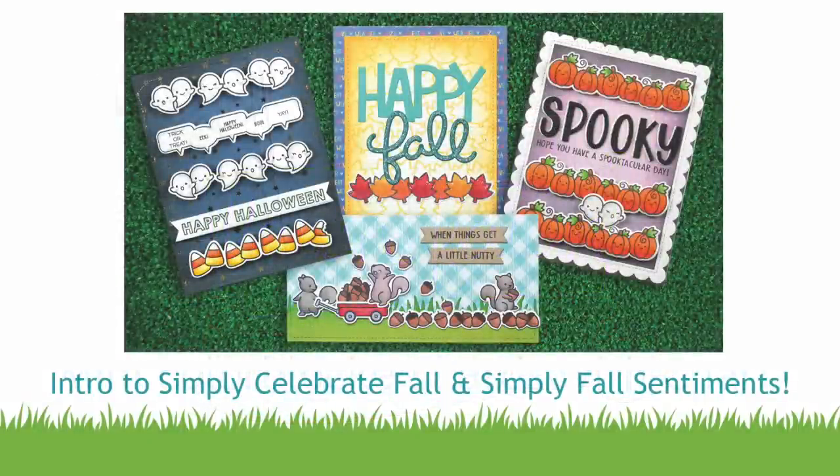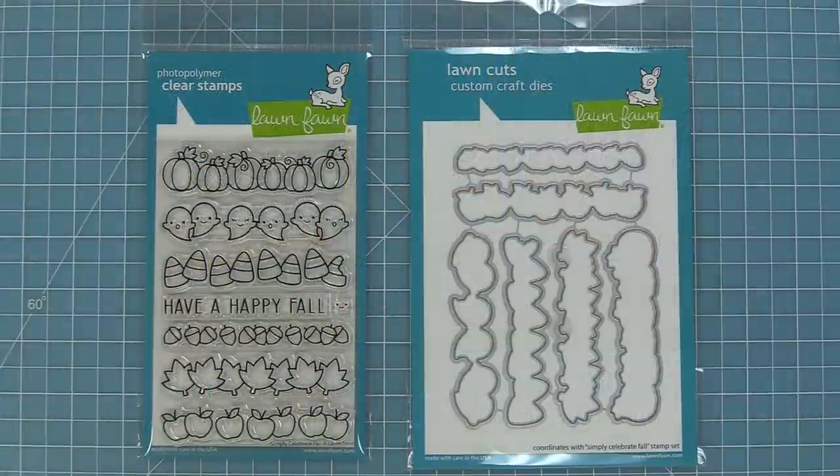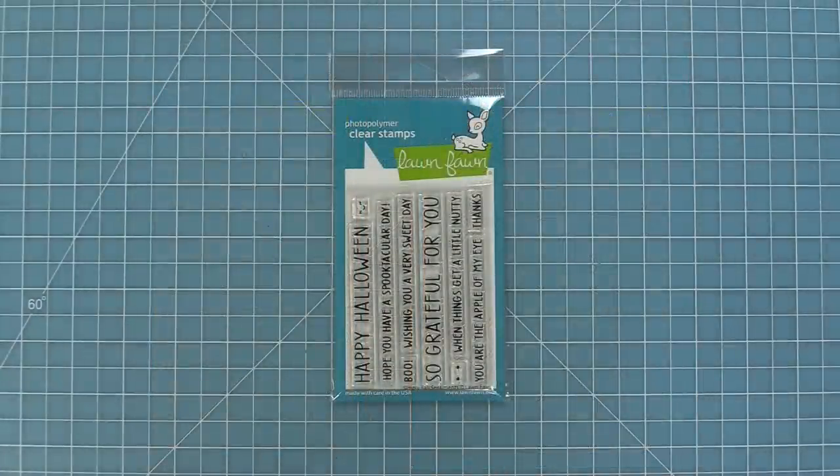Hello and welcome to another Lawn Fawn video. Today we are so excited to be introducing Simply Celebrate Fall and its coordinating dies. This is the latest in our Simply Celebrate series and I just love it.